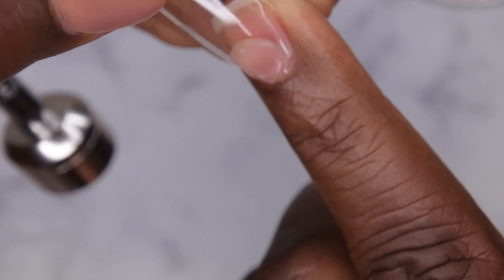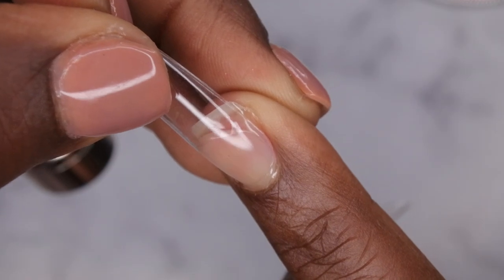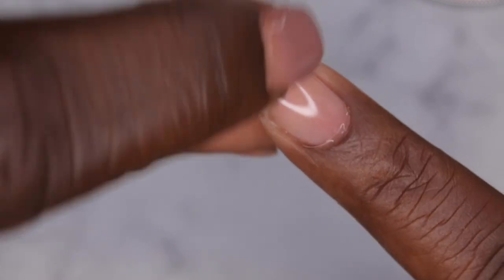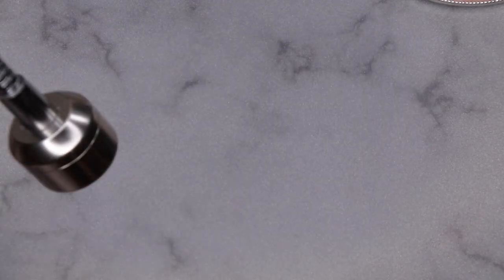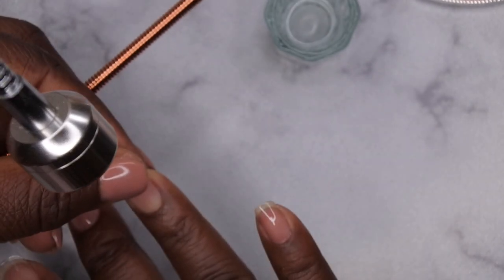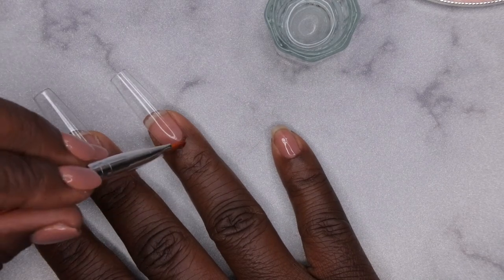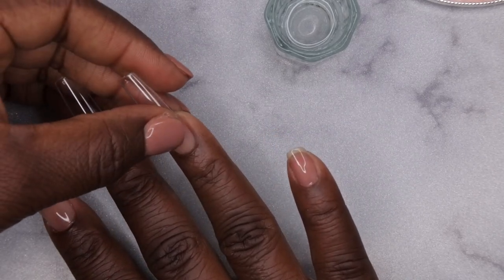Take the nail tip, place it at the cuticle on your natural nail, then push it down the length of the nail. You can take a brush and clean it up — I've got some brushes from Amazon. I'll just take my alcohol and clean up that cuticle area. That's a lot better. I'm going to cure that underneath my lamp.